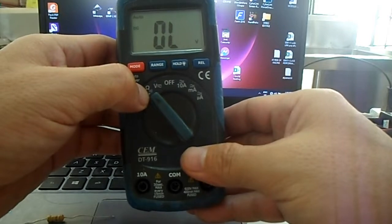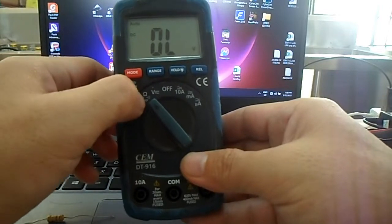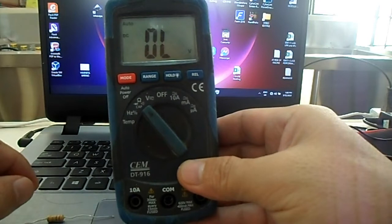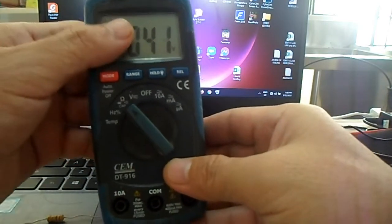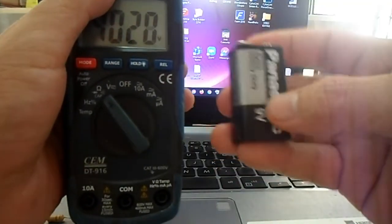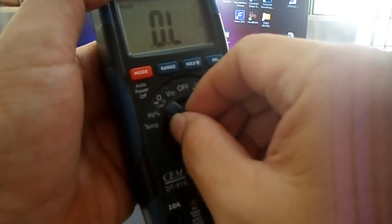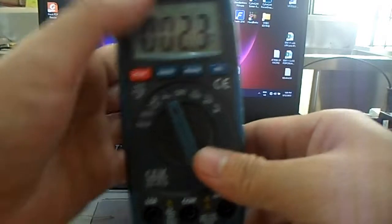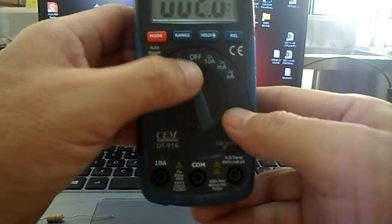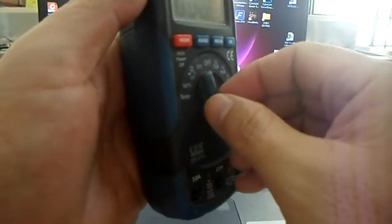Omega stands for ohms. But if you are going to measure the voltage of a dry cell, all you have to do is turn the selector switch to the voltage position or voltage function. That is the function of the selector switch.